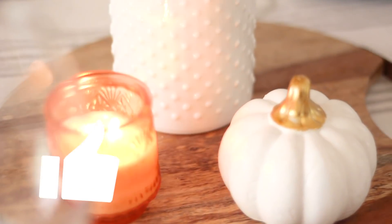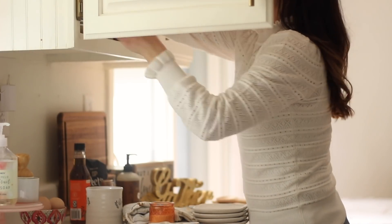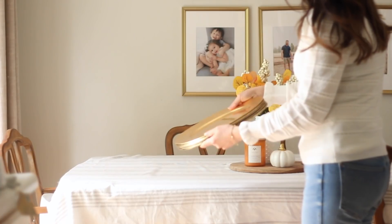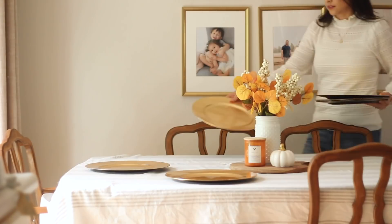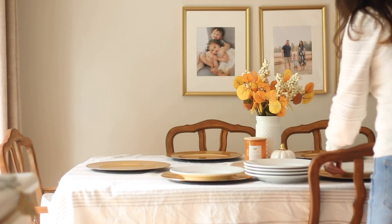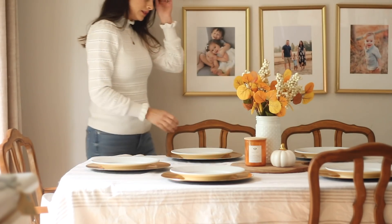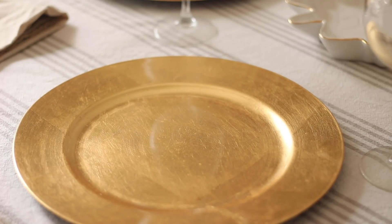I also like to decorate in threes, so that's why I have three things of varying heights: the little pumpkin, a small candle, and then the tallest thing is the vase. Next I'm going to set the table and I just pull out my plain white plates. I like using white because it's a great blank canvas no matter the season, something you'll never get tired of. I decorate with color by using beautiful gold chargers — I got these years ago from Michaels, very inexpensive — and they really make the table setting feel like a bountiful harvest, which is the idea I was going for.